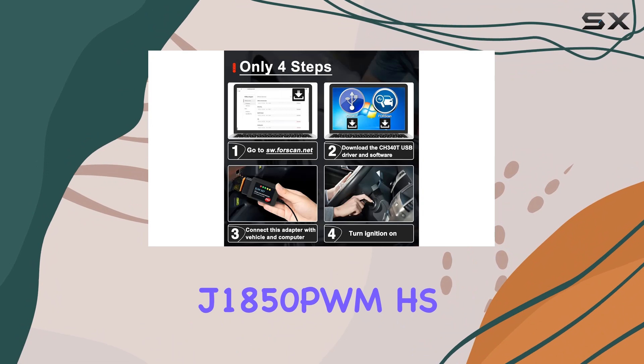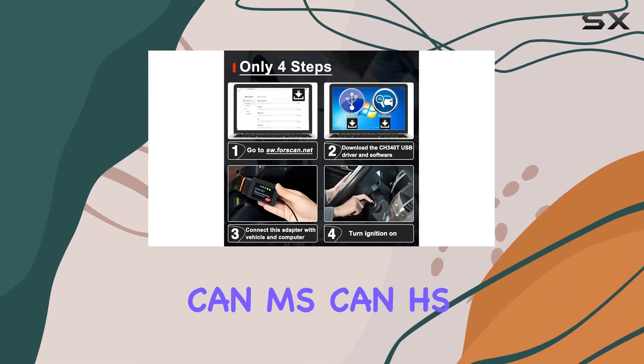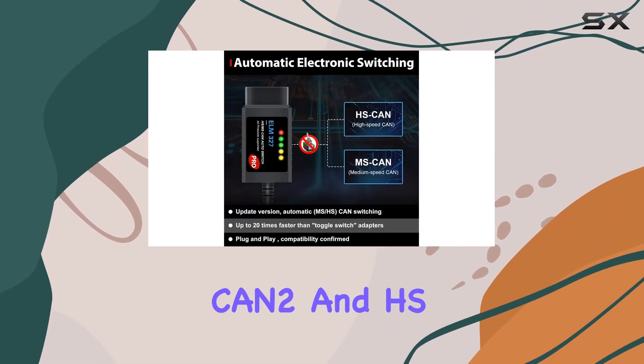It supports protocols like J1850PWM, HSCan, MSCan, HSCan2, and HSCan3.